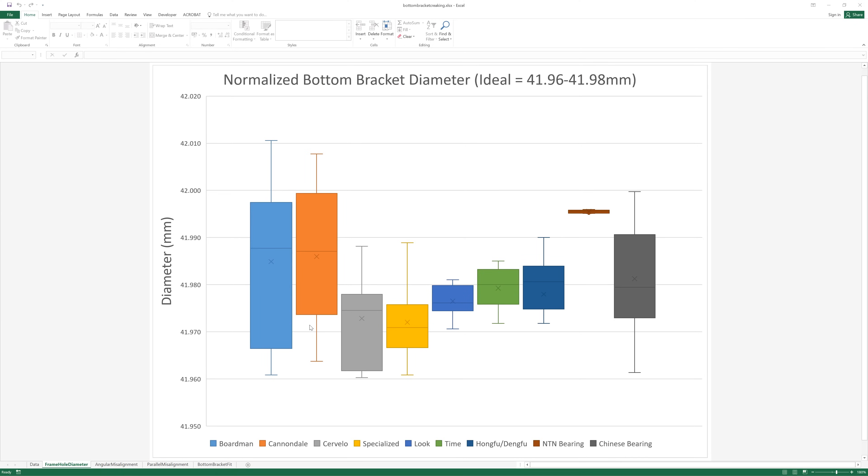Now we come on to the juicy bit, which is which bottom brackets creak. For this, what I've done is put the data in what are known as box and whisker plots. So let's have a look at the data. If you're not familiar with how a box and whisker plot works let me explain. If we take Boardman as an example, I've got all the bike frames here and I measured all the holes and normalised them, which is the first thing I did because they're all different sizes.